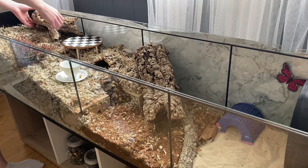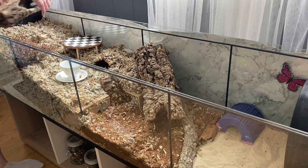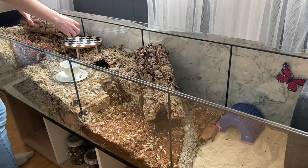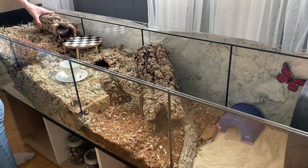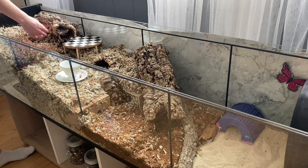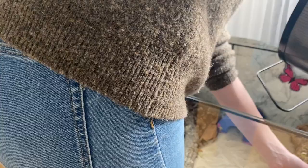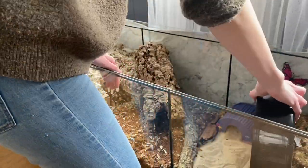Her multi-chamber is in the corner as always — I haven't moved it. It's under the cork log I'm placing. In the middle, dividing the bedding area and the coconut soil, there is a wooden hide and then a ceramic house that I made myself.